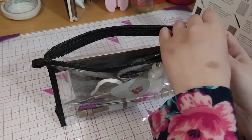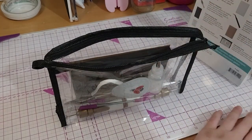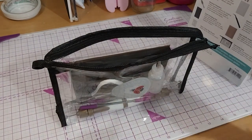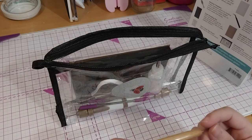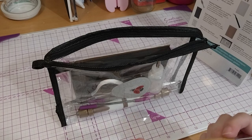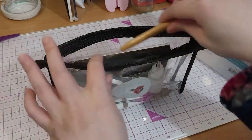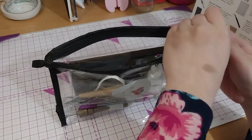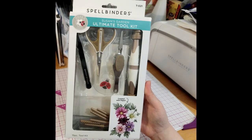What else would I put in here? Maybe a pen. I've got this thing that kind of resembles one of the stylus tips — very teeny tiny. Got it in there too. So thank you for watching, and over and out.